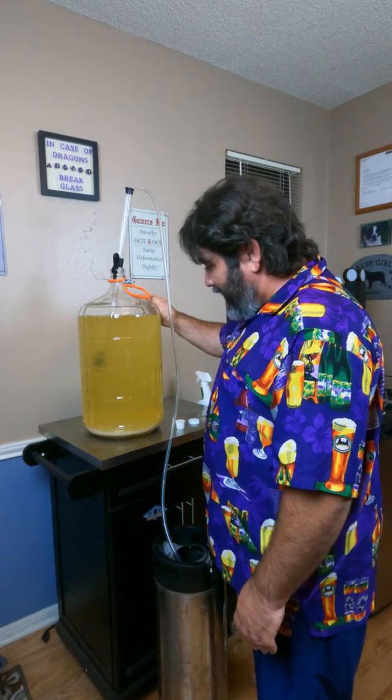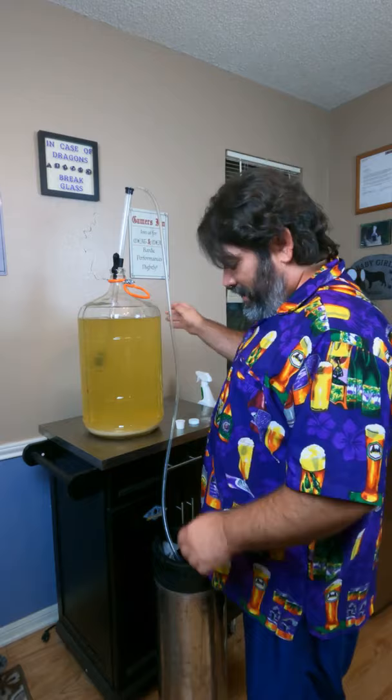Finally kegging my Skeeter B. Now this isn't quite as clear as I would have wanted it to be, but I ran out of patience. So I'm just going to let it clear the rest of the way in the keg.